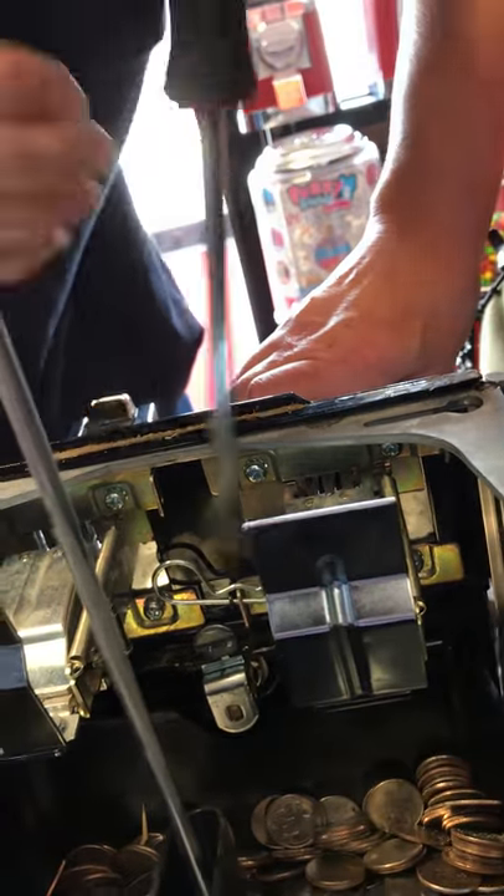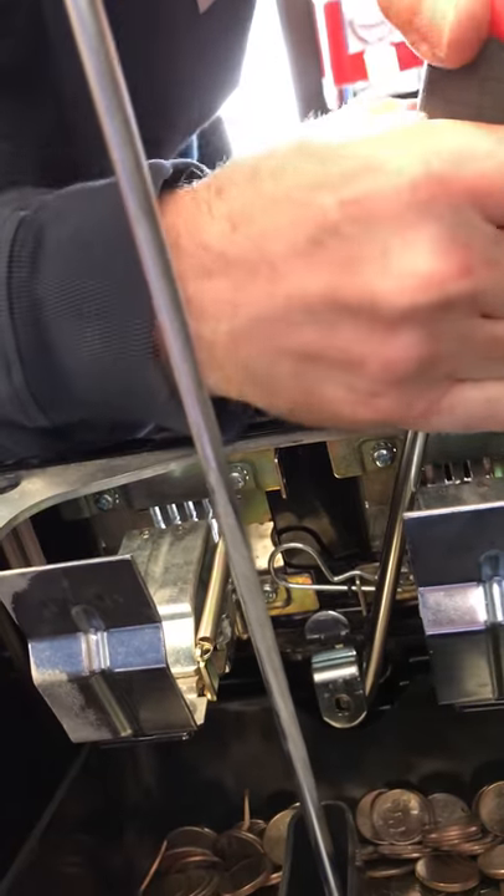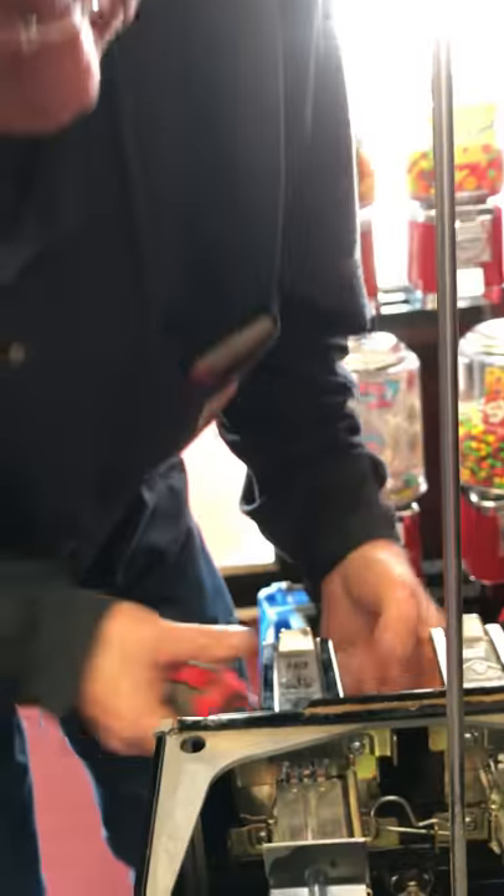There we go. There it is. Push. There it is. There it is. Now the front door comes off. That's good.